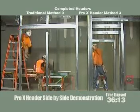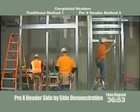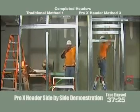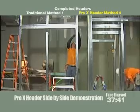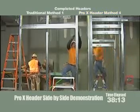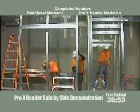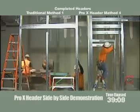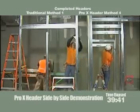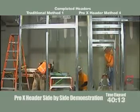We are now 36 minutes in and the guys on the traditional side had just completed their first header, while John is close to finishing his fourth. Not only did the lights go out momentarily, but John also broke a chop saw blade, uninstalled it, reinstalled a new blade, and still got the performance of five headers in 40 minutes.